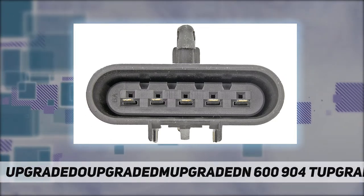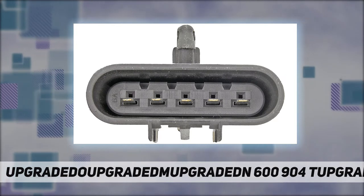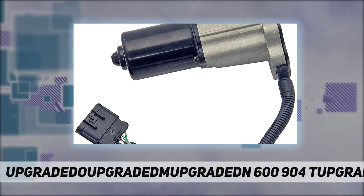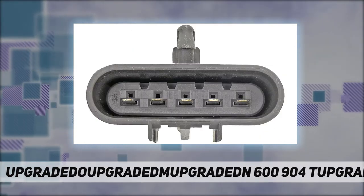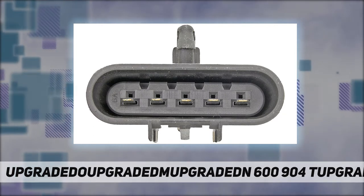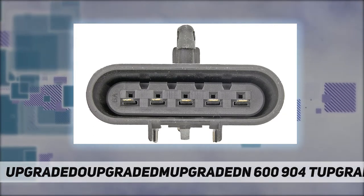This transfer case motor fits and performs like the original motor on certain vehicle applications. Made with a factory style electrical connector and weathertight seal to prevent corrosion. This transfer case motor is 100% new — not remanufactured like competitors.